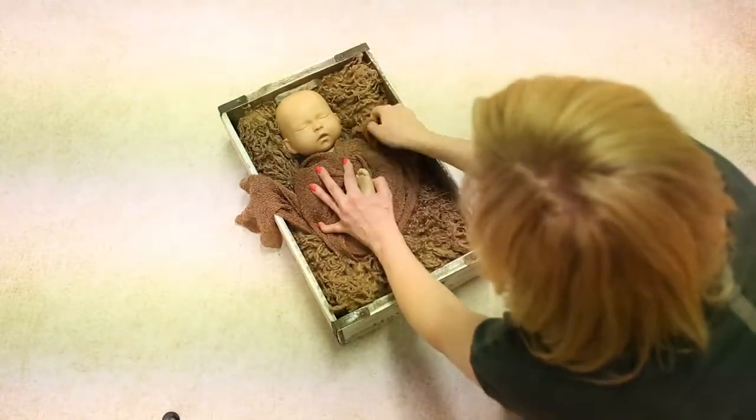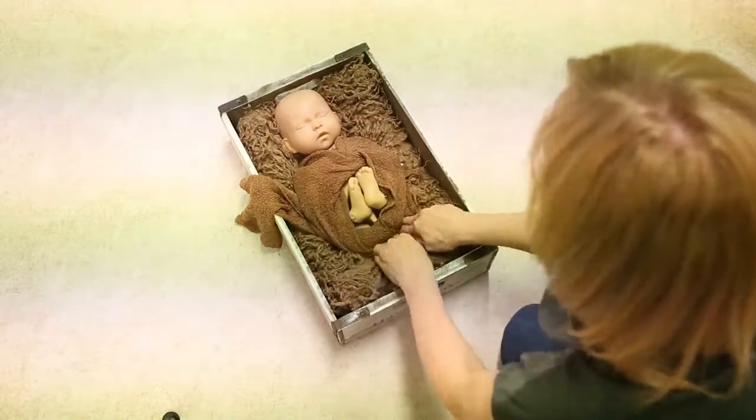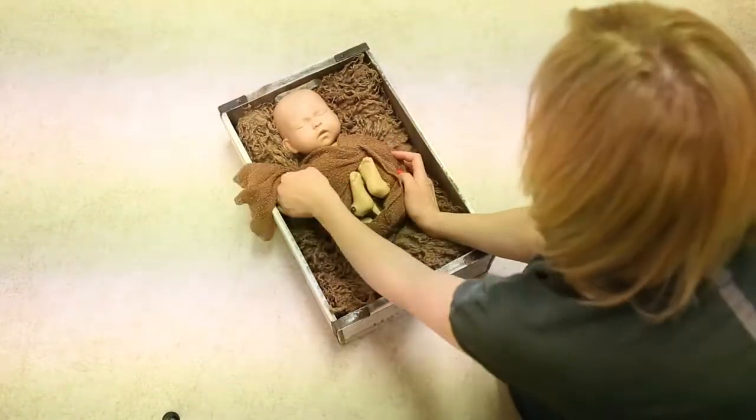It looks messy to start off with, but you just have to be really particular about tucking all the ends in — any bits that you don't want looking on show. Just tuck it in tight.